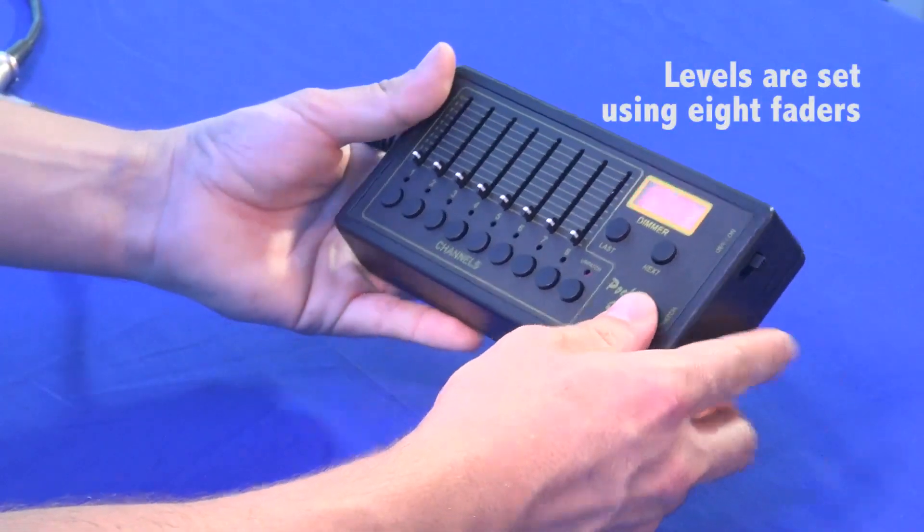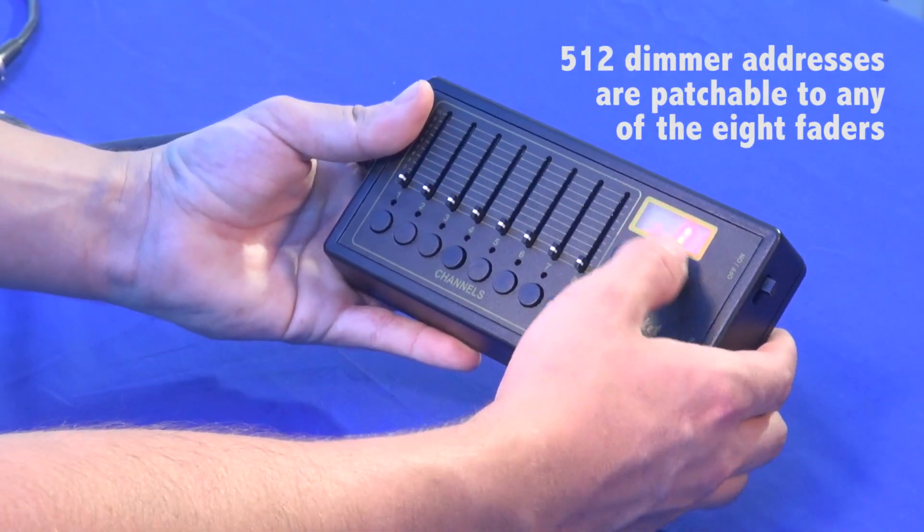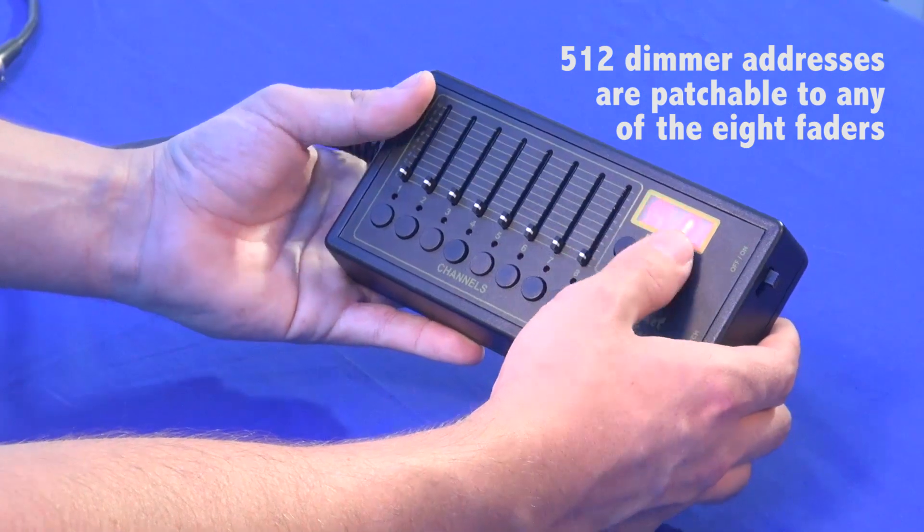It has 8 faders on it, but you can actually control all 512 channels from a universe.